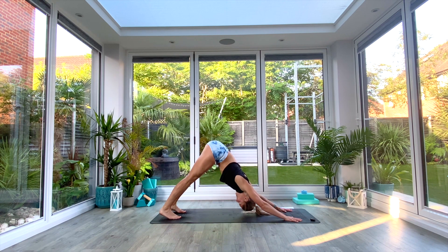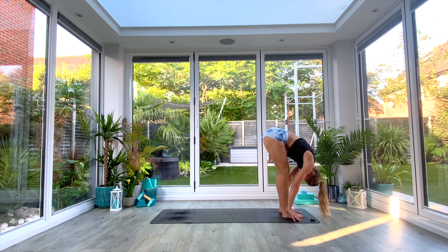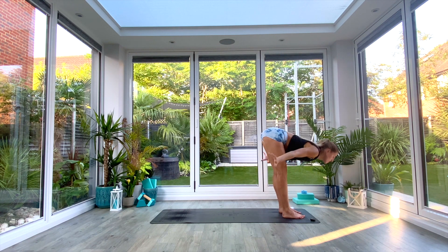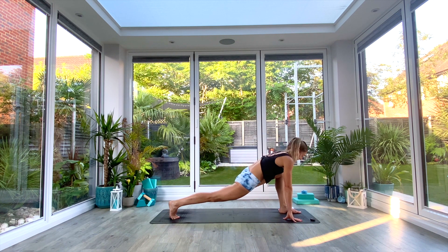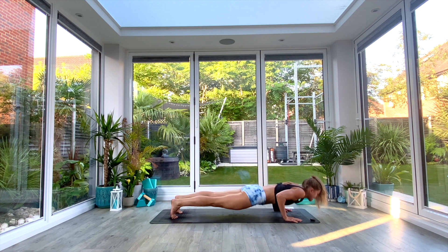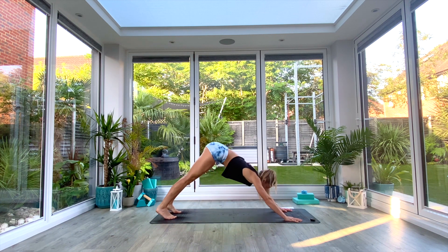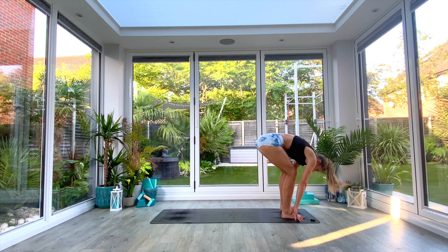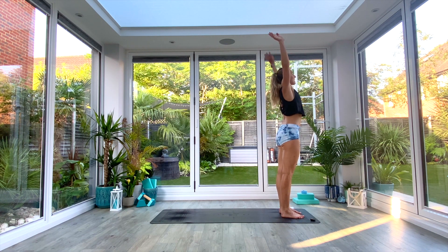Inhale roll forwards to high plank, exhale low plank or knees-chest-chin, inhale press up to cobra, exhale tuck the toes and press back to down-facing dog. Inhale left foot comes through into high or low lunge, exhale right foot comes through — uttanasana forward fold. Inhale come all the way up to extended tadasana. Exhale — last time through — come down into your uttanasana fold. Inhale right foot goes back to high or low lunge, exhale left foot goes back to down-facing dog. Inhale roll forwards to high plank, exhale low plank, inhale press up to cobra, exhale tuck the toes and press back to down-facing dog. Inhale right foot comes through, exhale left foot comes through to uttanasana. Inhale come all the way up to extended tadasana, exhale release the arms and reset.